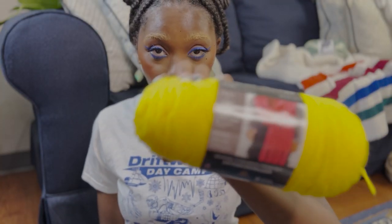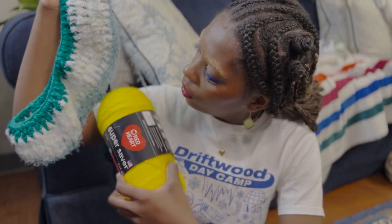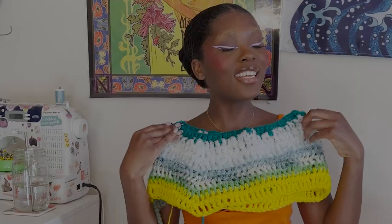I was thinking of being a bit spicy and adding this really bright yellow, but I think if I were to add the yellow it would be a moment. Now it's been a long time because I have a whole different hairstyle, but let me show y'all what I have so far. Do you see what I see? I see a beautiful sweater in the making.